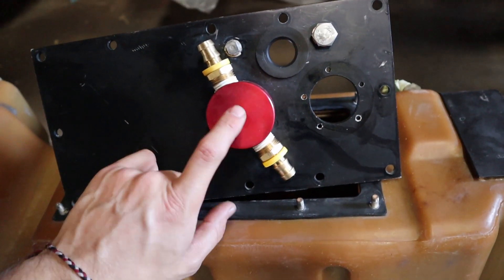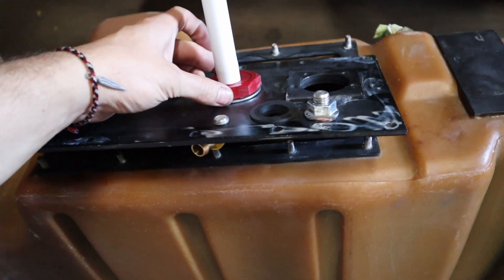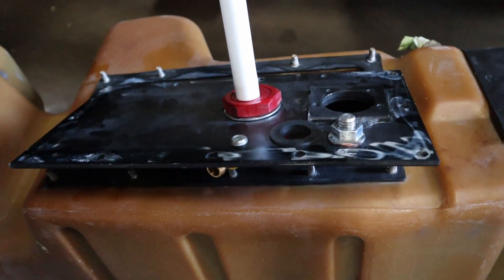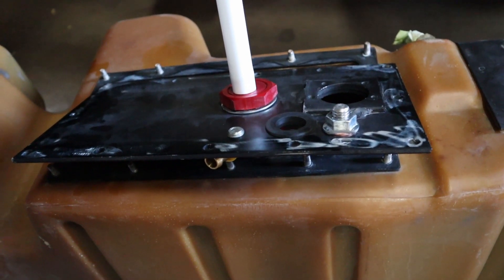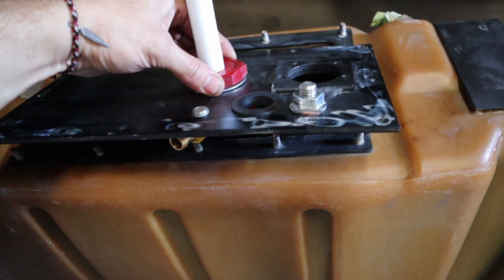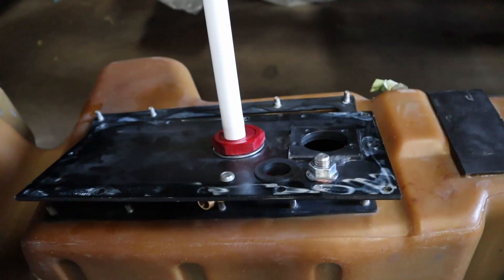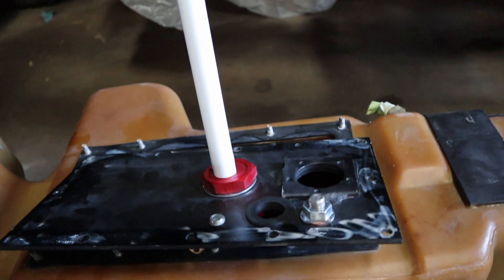We went ahead and connected the new pickup tube head here. We actually had to drill that out just a little bit more — about a 16th of an inch more than what it was before. Then it was able to fit in with a lock washer and you tighten that down. This pickup tube is actually a cut-to-fit, so right now it is a little bit too long.